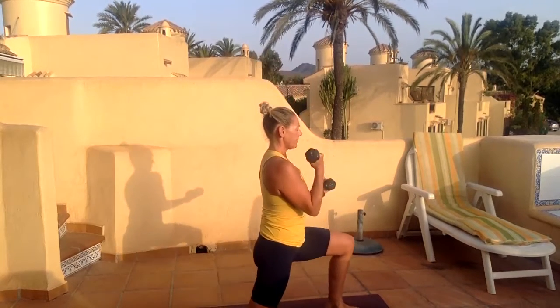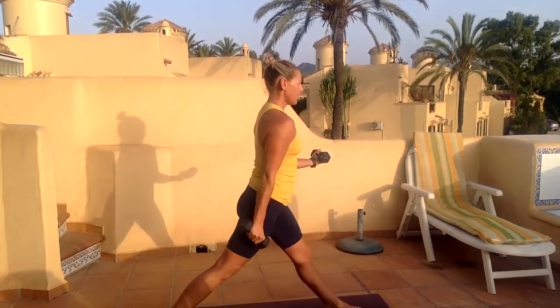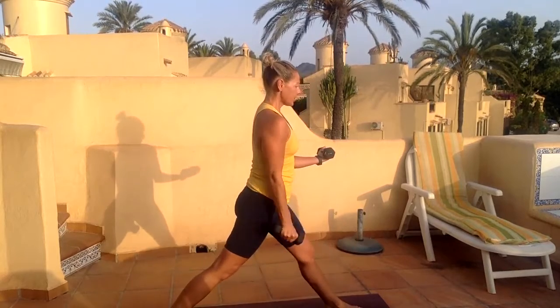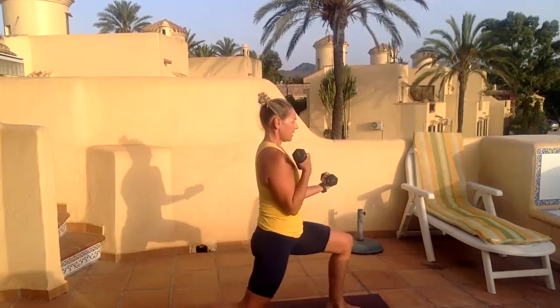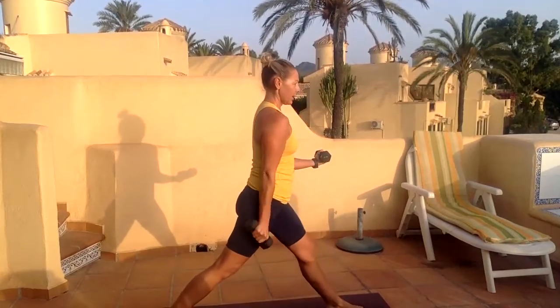You can curl and twist it into your shoulder. The important thing here is that the upper arm is isolated — just working that lower arm up. The shoulder stays still. We're going to do a few more, it's a light weight.